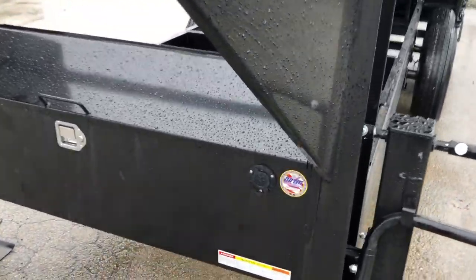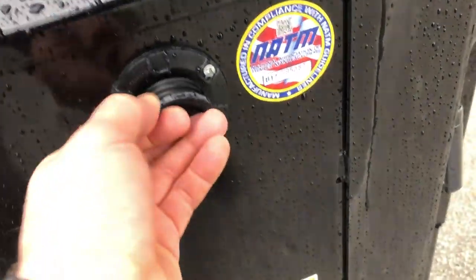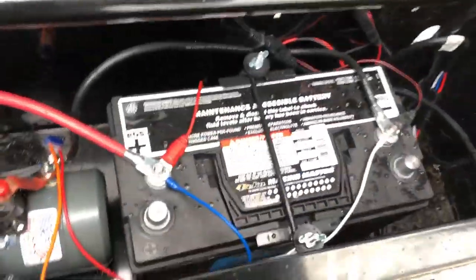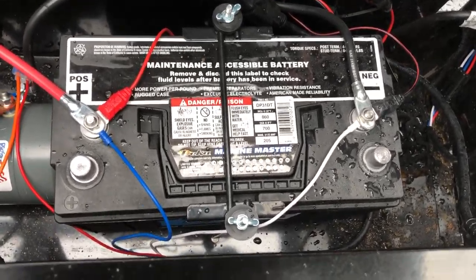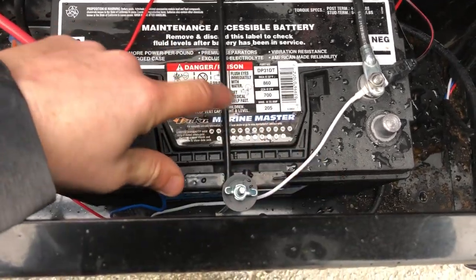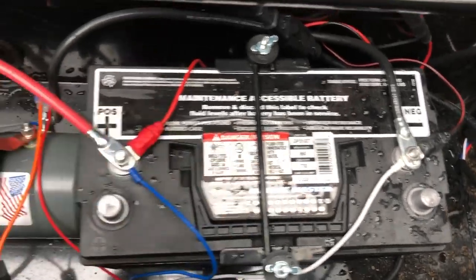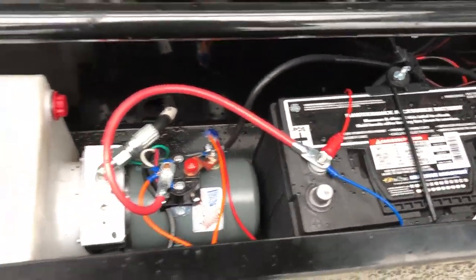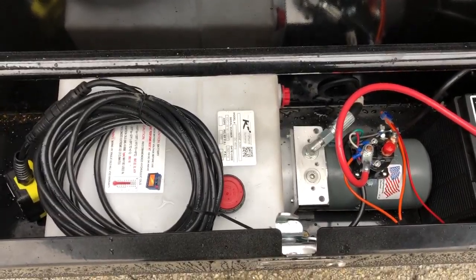It's got a 110-volt charger built in, so you can simply plug that into house current to keep your battery maintained. On this particular unit, Short Track has jumped up to a group 31 deep cycle marine battery — a good bit bigger than a group 24. The most important number is the 205 amp-hour rating. A traditional group 24 battery is 140 amp-hour, so you get about one and a half times the battery life.